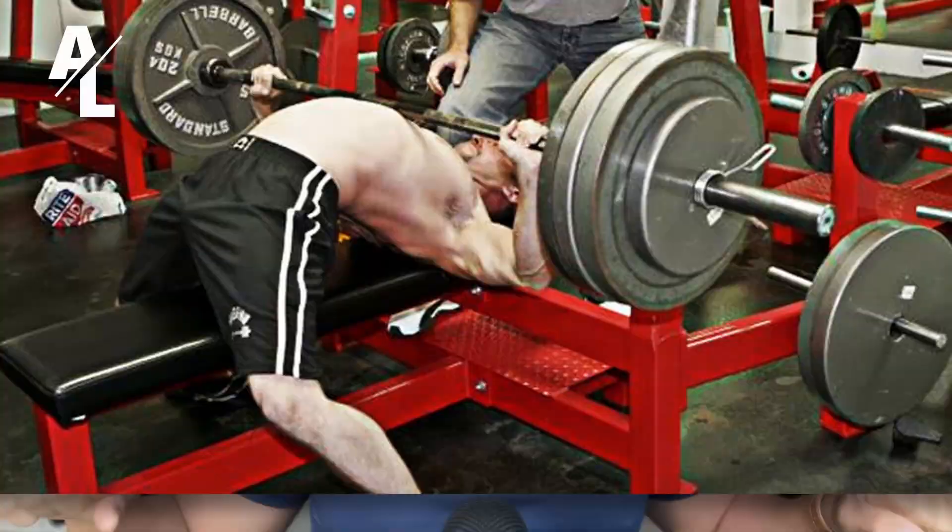I'd stay away from the bench press — I've moved more towards the incline dumbbell press to work my upper chest. Honestly, I've seen a lot of people injure their shoulder because they overloaded their shoulder joint on the bench press. Plus, the bench press allows that powerlifting arch in your back, which isn't healthy. So: incline dumbbell press.